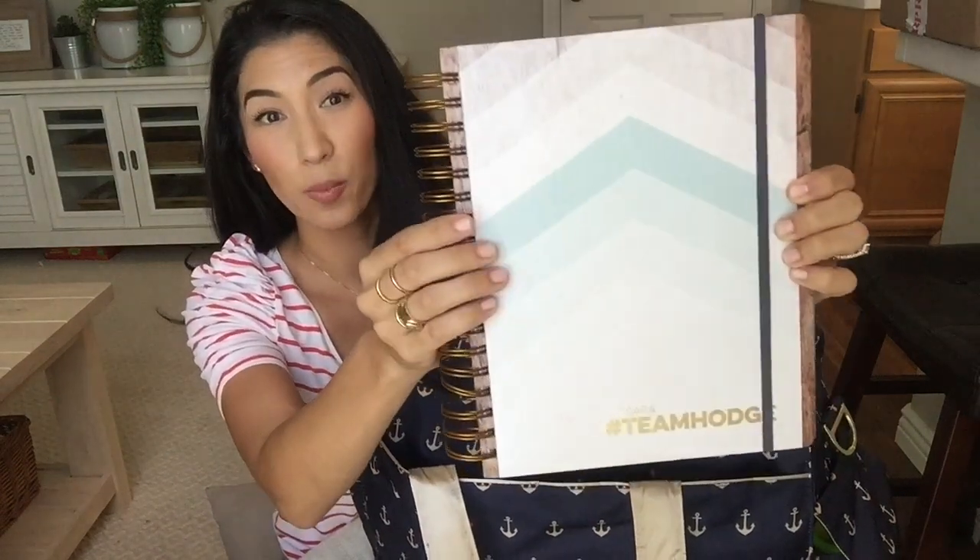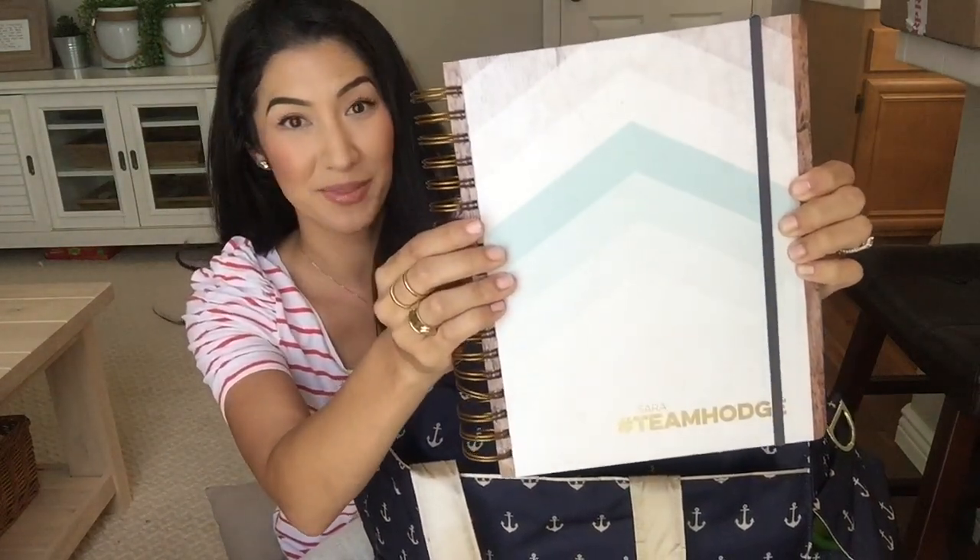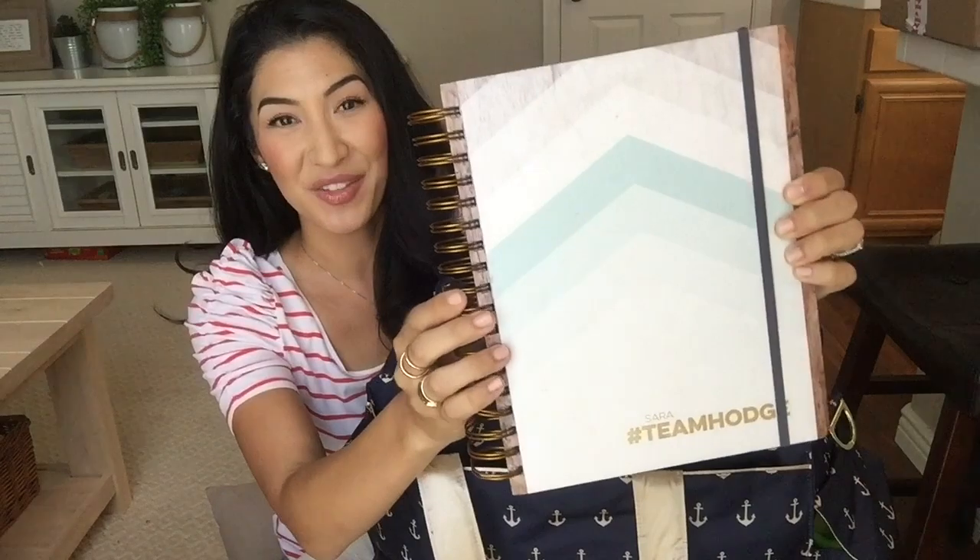The back of the bag has a similar pocket that I just showed you with the same button. Inside I have my Inkwell Press planner. I'm obsessed with a great planner — I write all my stuff in it. So there you go.